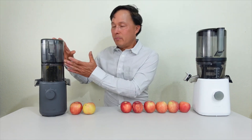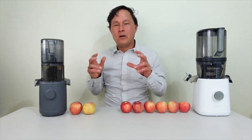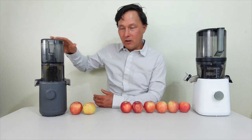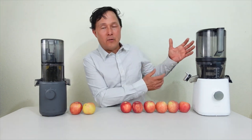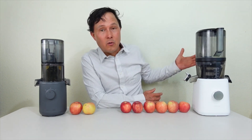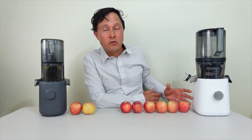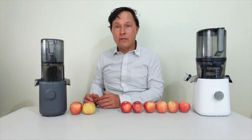The small hopper means you'll have to continually refeed it, which defeats the purpose of a self-feeding hopper. With the Nama J2 you can fill the hopper and walk away while it runs for 2 to 5 minutes, producing 24 to 32 ounces. Meanwhile with the Hurom you get 10 to 12 ounces and have to keep reloading. Let me show you the main difference between the hoppers.